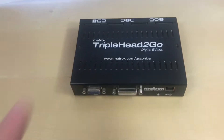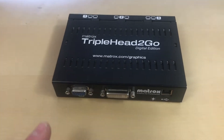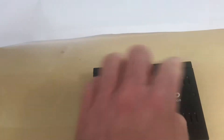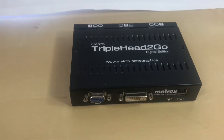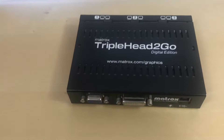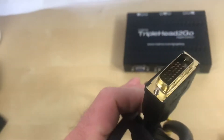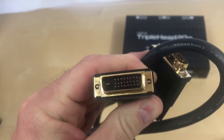This is really important. If you want to use this at its max resolution — which would be driving three 1920x1080p monitors — you have to use a dual link DVI cable to connect to your graphics card. And your graphics card has to have a dual link DVI output.